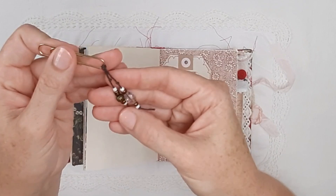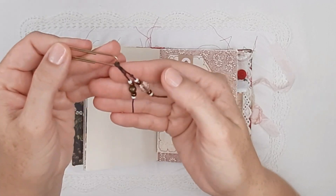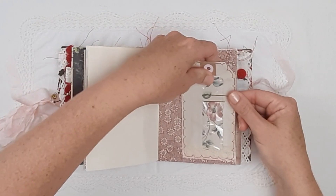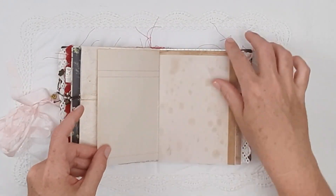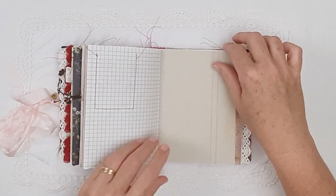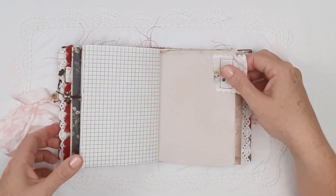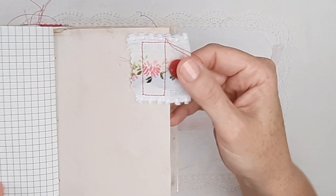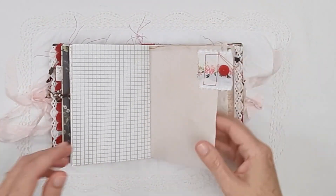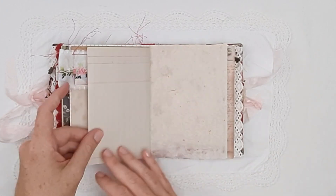There is another double charm dangle with a beaded dangle on the waxed linen thread, on really beautiful handmade Japanese paper. There is also some tea-stained paper, another little pocket with some vintage fabric, more ledger, and a gorgeous vintage glass button in a beautiful red color on some vintage French trim. There are quite a few unique embellishments in this journal, including some original French diary pages.